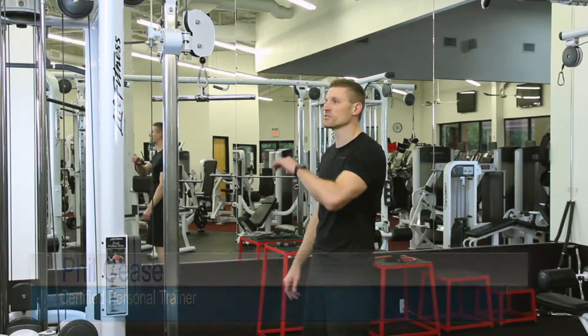Hi, I'm Phil Cease, your certified personal trainer. What we're going to do here now is a lat cable pulldown.